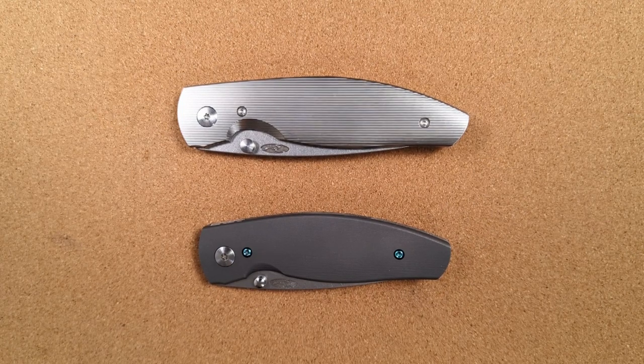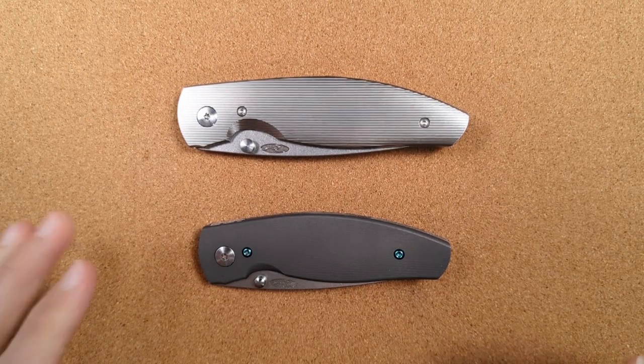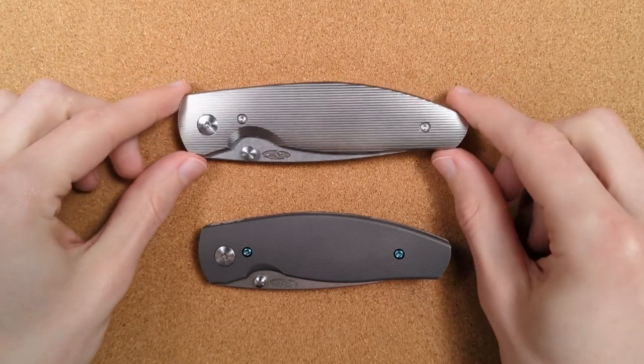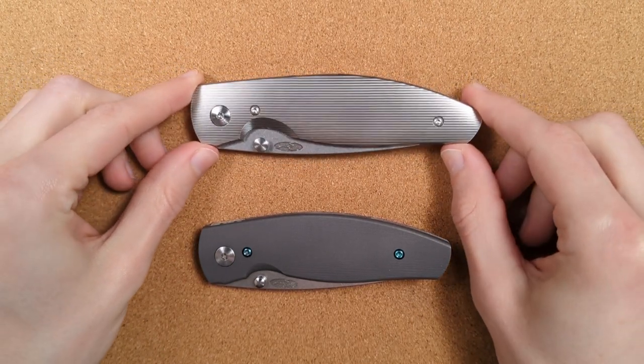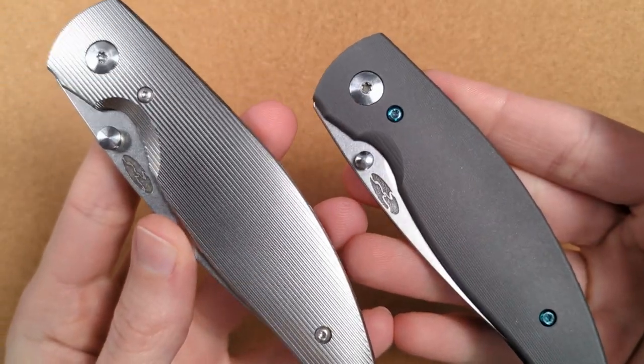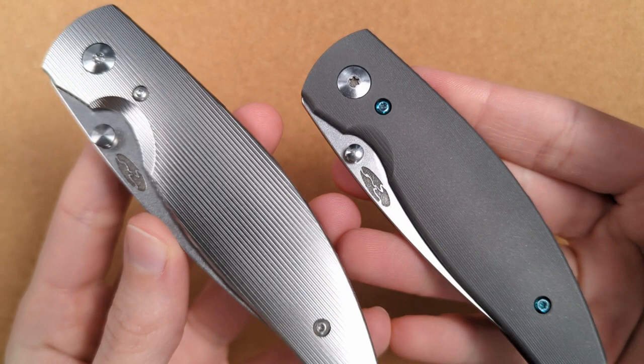Hey folks, my name's Kevin and it's time for a little bit more knife nerdery. I'm so tremendously excited to share with you today these two totally titanium TRM knives. That was too many T's, but look at these things! They are gorgeous.